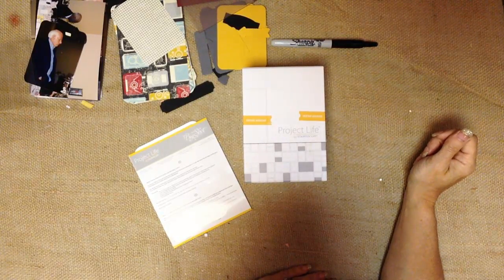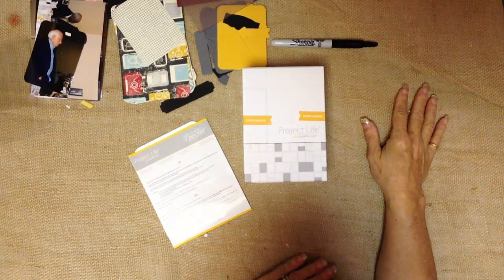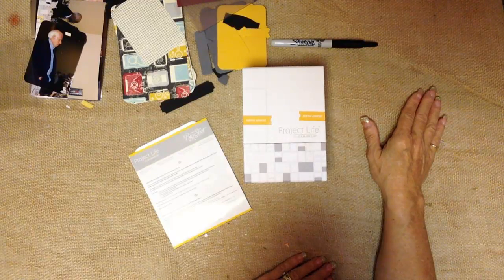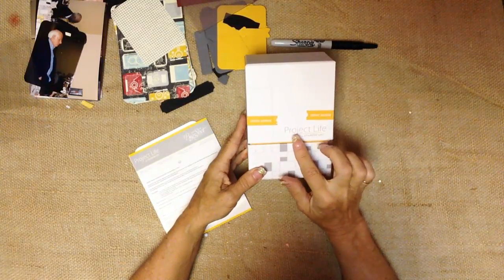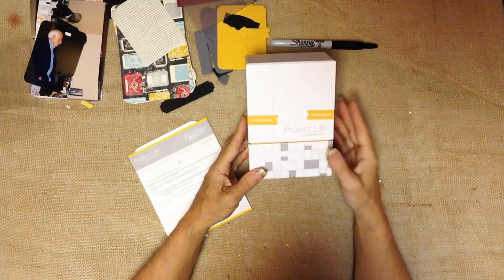Today we're going to look at Project Life by Stampin' Up! - one of my absolutely new favorite lines. In case you haven't heard, Stampin' Up! has partnered with Becky Higgins, who is the originator of Project Life, and we are carrying her actual logoed Project Life, incorporating Stampin' Up! colors.